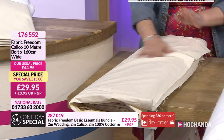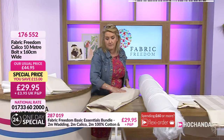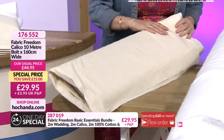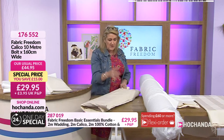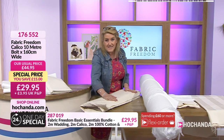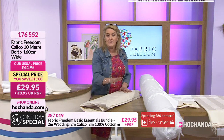It is literally loom state — it's come off the loom and been bundled up. When you get it back, do wash it before you use it; there could be some shrinkage, but also it softens it up and makes it much nicer to work with. Seventy percent of the stock has gone — it's one of the most affordable ways to get hold of your calico. £29.95, item number 176552.